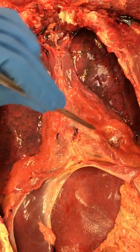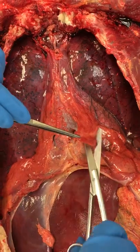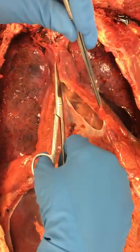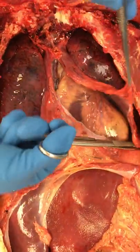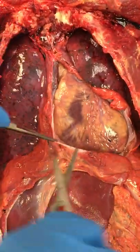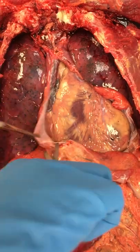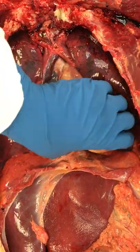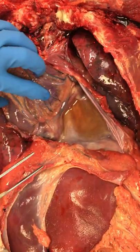Very simply, you grab some forceps and pull up on it and you just open it with the scissors. You go superior toward the head and then toward the apex of the heart and you reflect it back, and then we have the heart.